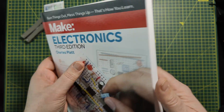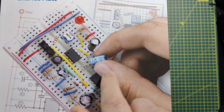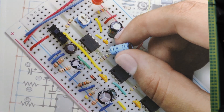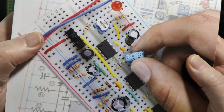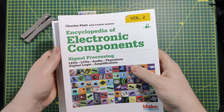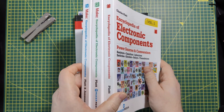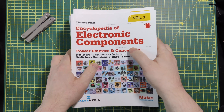If this is also a little overwhelming — because you see components like an LED, a potentiometer, a capacitor, resistors, and you really don't know what those are — then the next books are a lifesaver as well. Those are the encyclopedias, also by Charles Platt. With these three books kept as a reference next to this one and the next book I'll show you, you'll be able to learn electronics with no problem whatsoever.